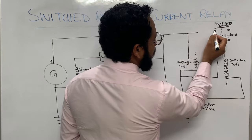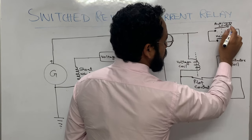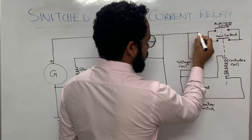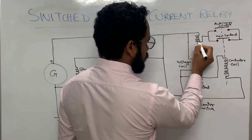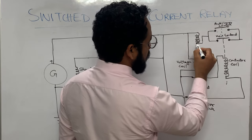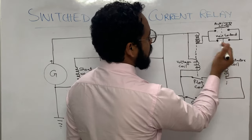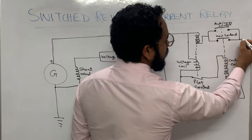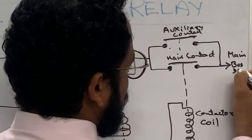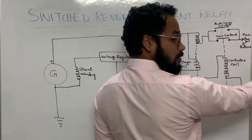In this circuit, both contact points are connected together, and these two contact points are connected to a coil — the current coil. This coil is on the same core as the voltage coil, and there is another core on which the contactor coil is wound. Both contacts, when closed, are connected to the main bus bar and batteries.